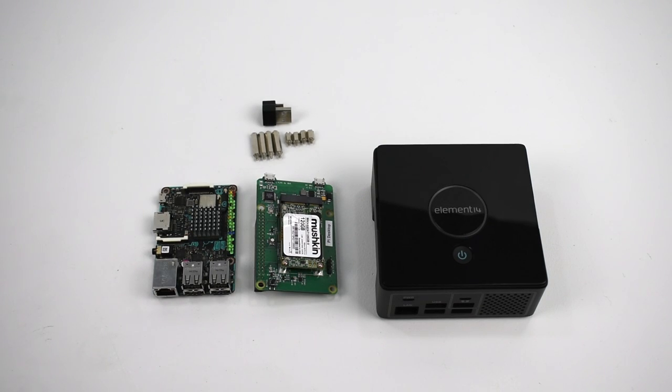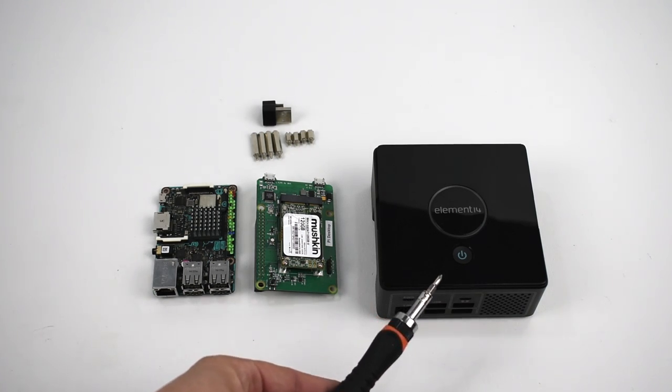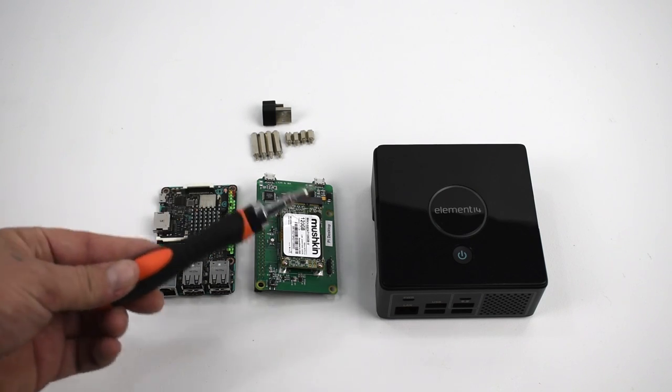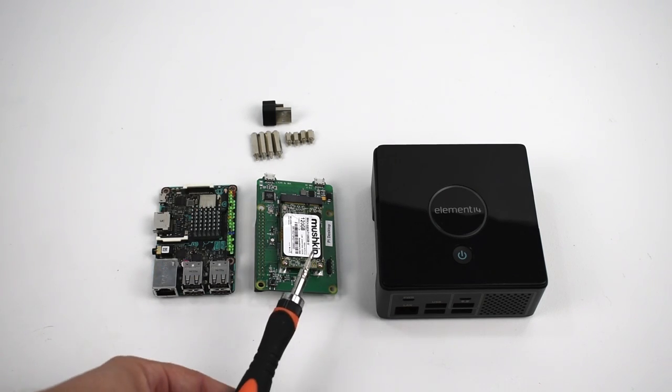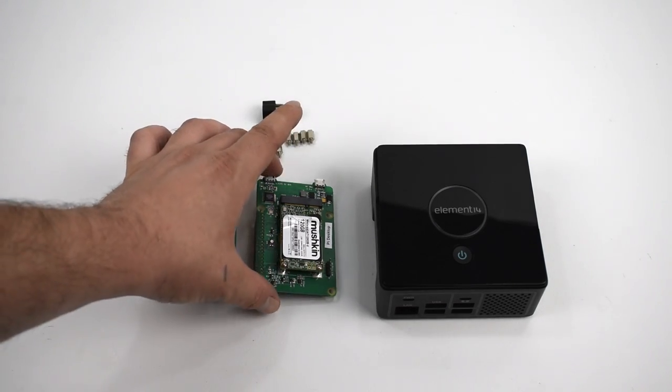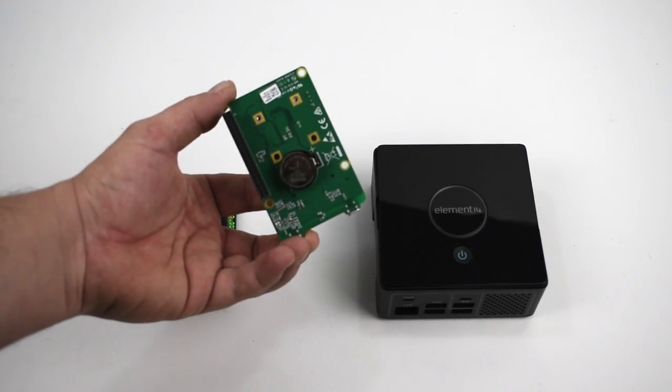Hey, what's going on guys? It's ETA Prime back here again. Today I'm back with the Element 14 Pi Desktop and an ASUS Tinkerboard. We're going to see if this works in the Pi Desktop. I'm going to be running the operating system from an SSD drive — this is an M.2 120GB SSD and it connects to the Pi Desktop hat.